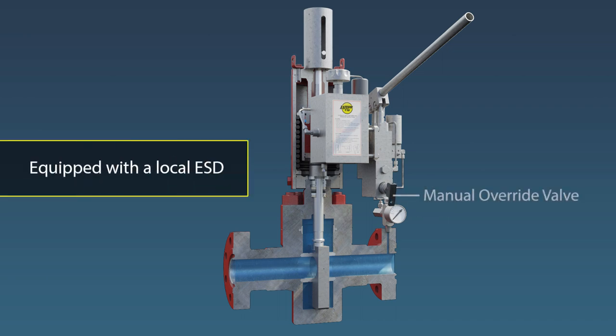By depressing the manual override valve (MOV), the hydraulic fluid is released to the reservoir and the actuator will close the gate valve. Shutdown begins immediately and automatically after the MOV is depressed.